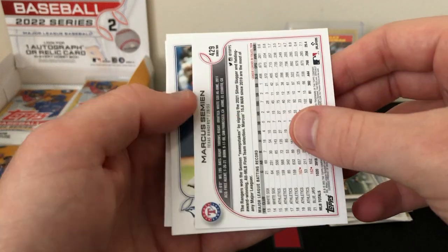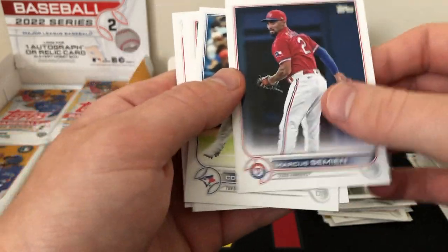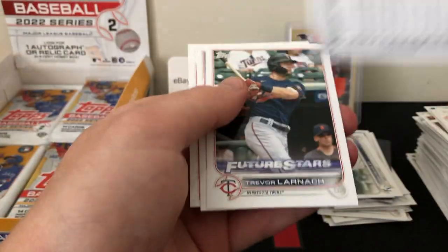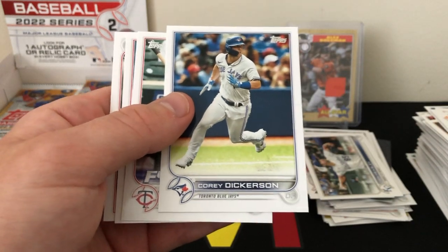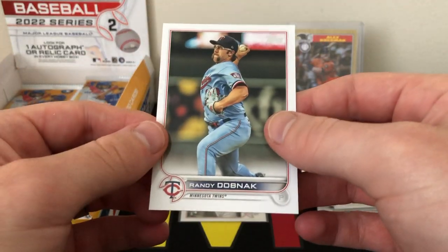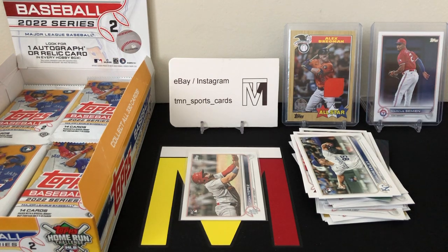We do have a backwards card — Marcus Semien. It's not numbered, so I believe this is going to be a short print. Let me check the code on the bottom: it's 865, and a base card is 847 — so that is a short print of Marcus Semien. We were hoping for the rookie short prints but got a vet with this one. Doesn't mean it'll be our only short print, though — I'll throw that in the back as our second best card of the box.